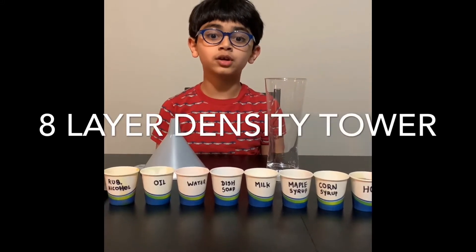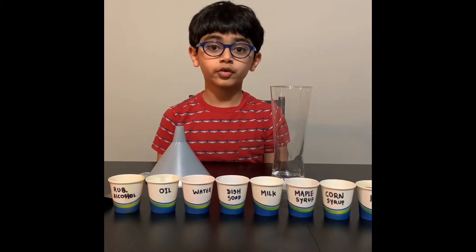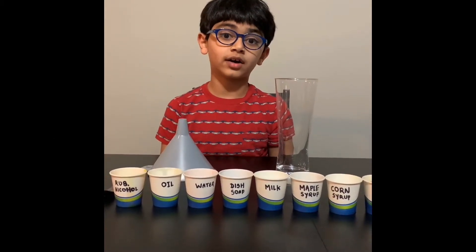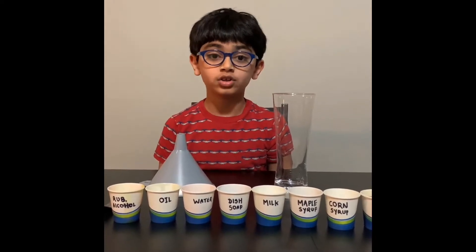Hello, welcome back to Gabi's Science Experiment Show. Today we're gonna learn how to make a density tower. Every science experiment must be done with an adult.